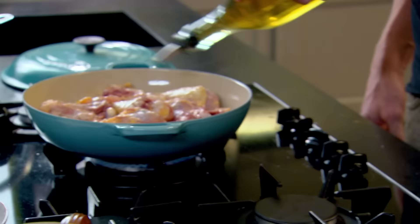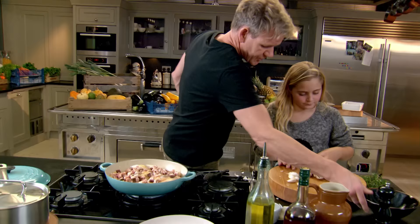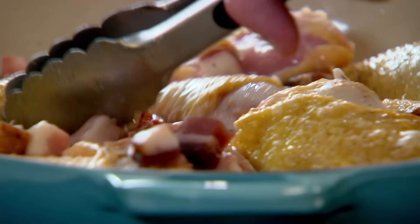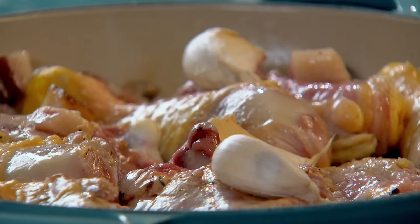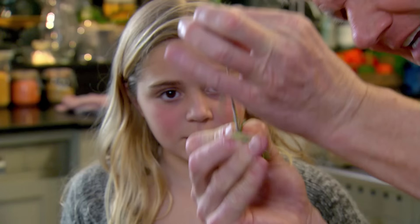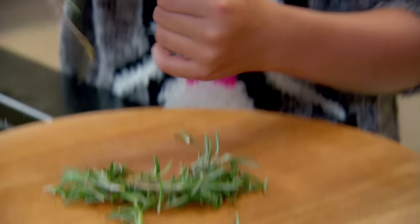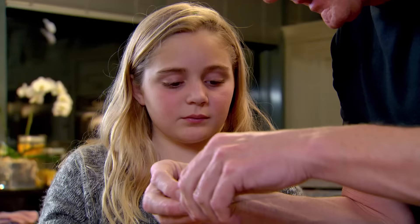Sprinkle the pancetta over the chicken, please. As that pancetta starts to cook down, it puts a really nice flavour on the chicken — we're sort of sautéing everything. Garlic in, please. Sprinkle the mushrooms on top. And there's the rosemary — get your fingers like that and pull it down to take it all off. The thyme is a little bit sweeter and the rosemary a little bit more savoury. Bay leaf in. Add the rosemary and thyme, please.